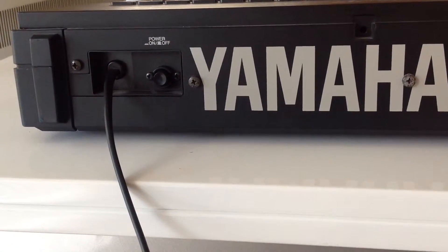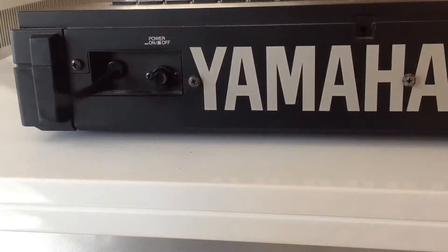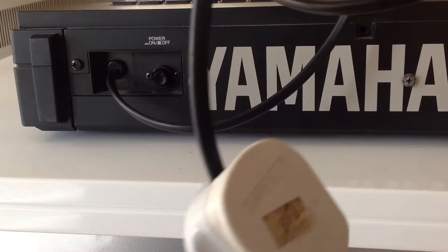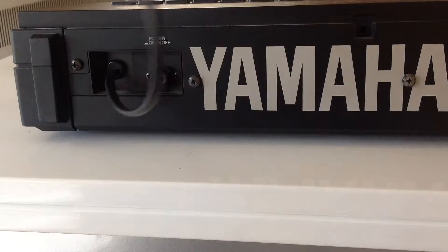Moving along the back of the DX7, you end up with this, which is the power cable. As you can see, it's a long power cable with a plug at the end of it. I'm not particularly in favor of this type of arrangement for a couple of reasons, especially in my studio where I have a UPS for my keyboards.